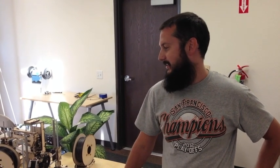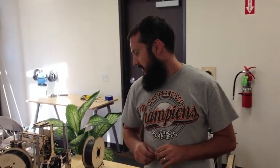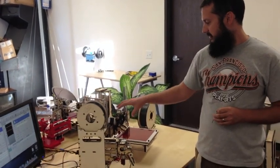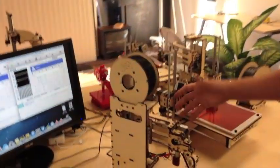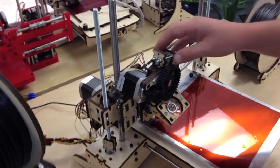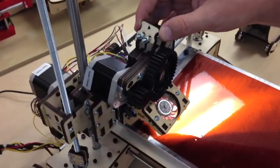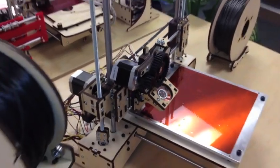My name is Jeremy Gallegos. This is PrinterBot.com doing some setup videos to help you get started with your new PrinterBot. We're going to get started with setting up your extruder and getting proper feeding and extrusion of your filament. We've got two different types of extruders here: a direct drive set up on a Simple, and our older extruder set up with a PrinterBot Plus. We'll be showing you both today so you can have some happy printing.